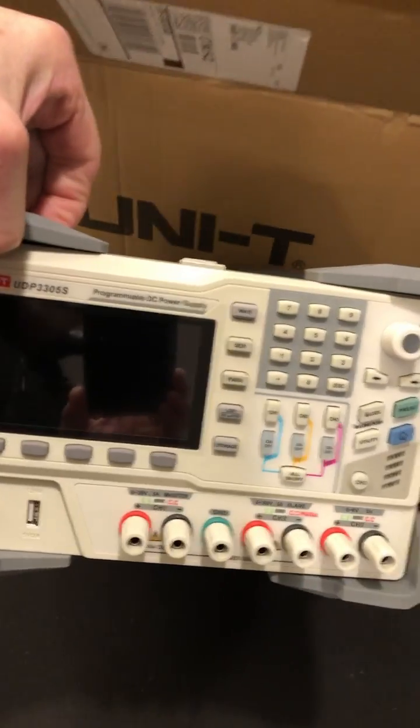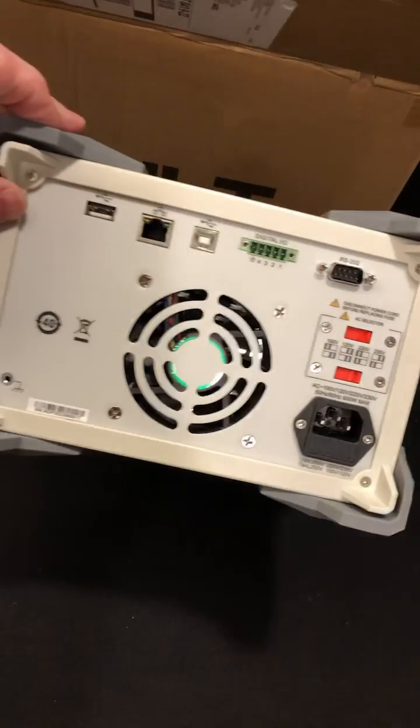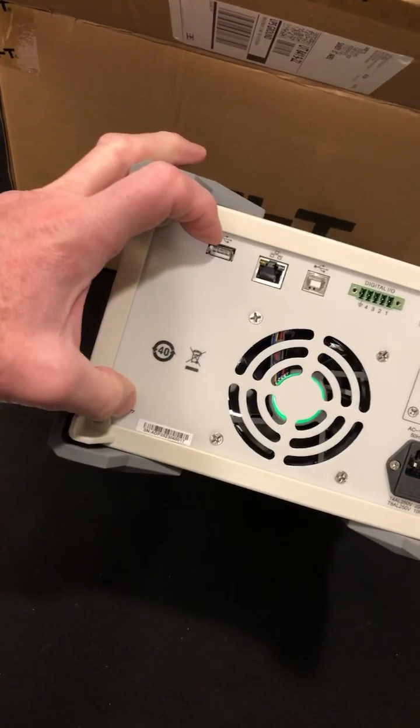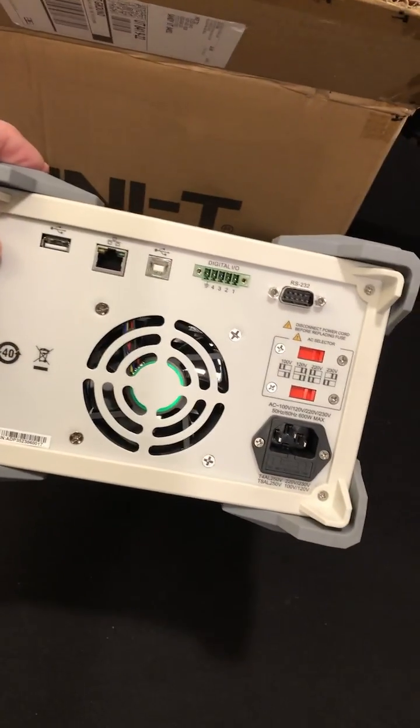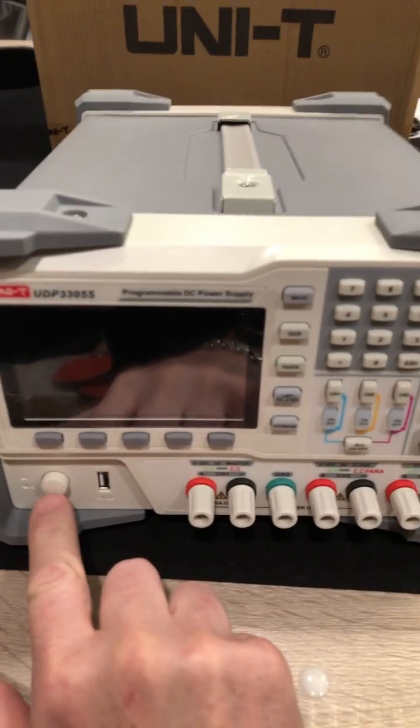And these are heavy, linear power supplies. That's what the back looks like. There's a grounding plug there. These things are built tough — let's turn this thing on.